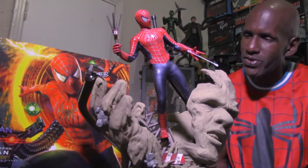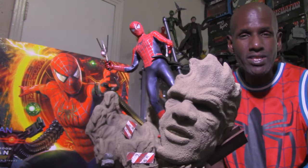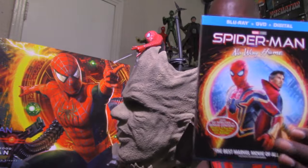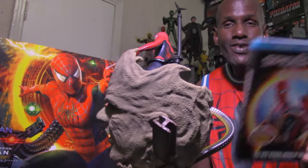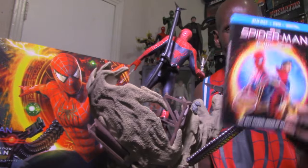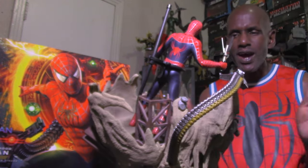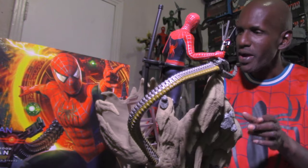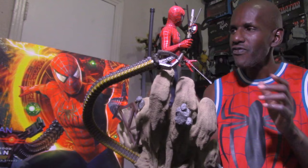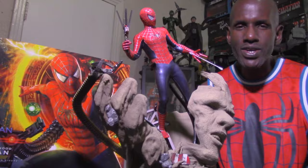I think this is definitely worth having. I got mine from Sideshow Collectibles. It's based on Spider-Man: No Way Home — one of the best Spider-Man films, which I saw three times in theaters. I would definitely recommend this. This is the Hot Toys Spider-Man: No Way Home sixth scale Friendly Neighborhood Spider-Man figure — please leave a comment and subscribe.